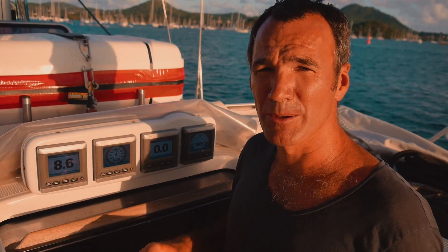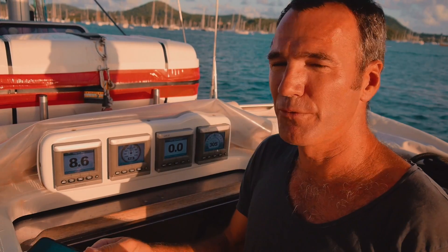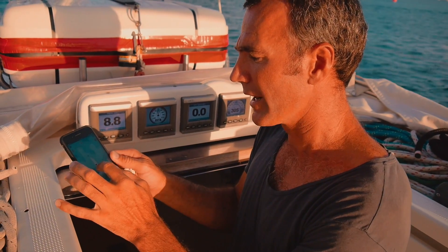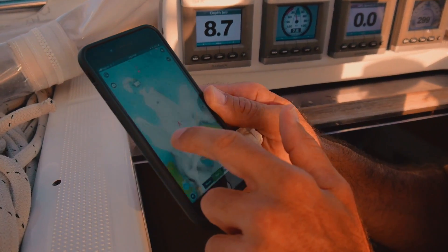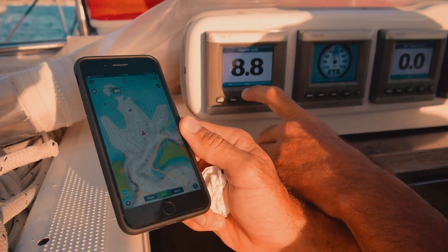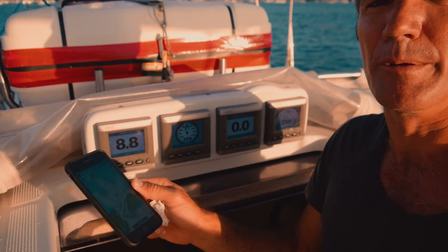Number four: depth measurement. You need to find out whether your depth sounder measures from the keel, the bottom of the keel, or from the waterline. One way to do it is to ask at checkout, but you can also cross-reference with Navionics. Here I can see I should be in 10 meters. Using my sonar it shows about 10 meters, but the instrument reads 8.6, which gives a good indication in a non-tidal area that depth is being measured from the bottom of the keel.